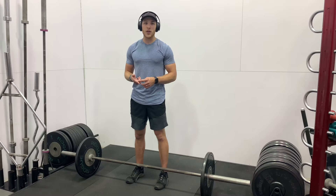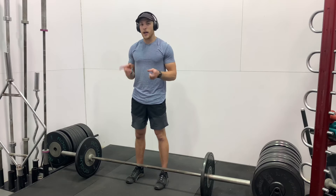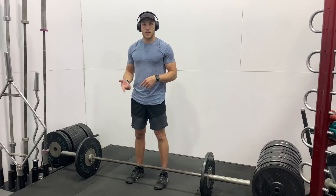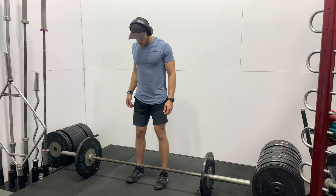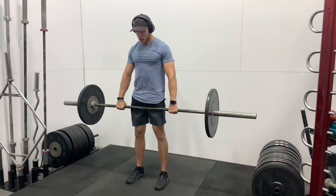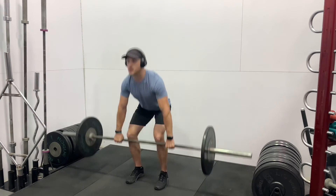You certainly do not want to hold your breath on any exercise. One thing that can happen is you can get lightheaded, dizzy, or even faint from holding your breath during an exercise. So please do not hold your breath during any exercise. Now I'm going to show you a couple of reps in a row — I think I'm going to show you eight reps of what proper deadlifting form can look like.